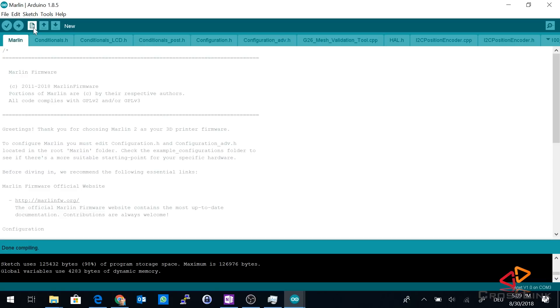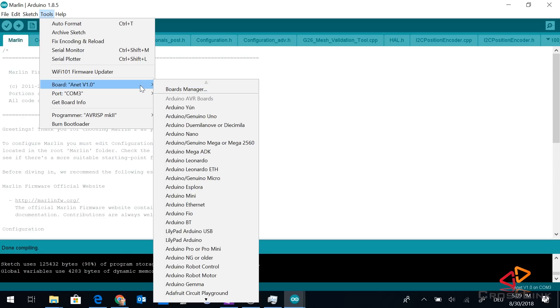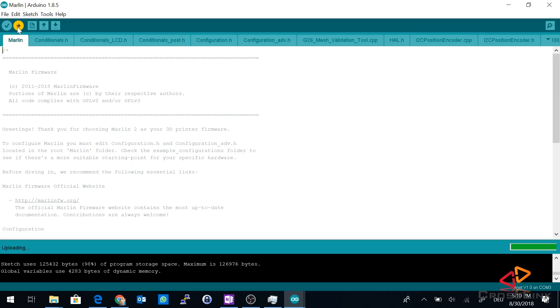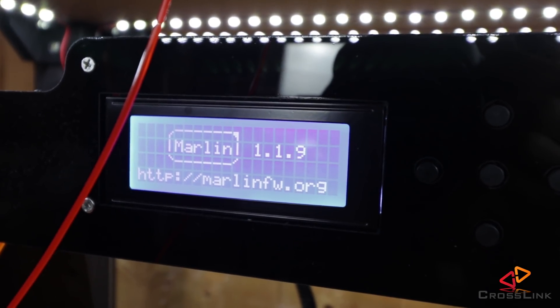We're done compiling. This is the last step and this is where it gets exciting — we're uploading the firmware now to the printer to see if it works. Because we have already verified that the firmware compiles, we verify one last time that we have all the settings right: we have selected the right board, the Anet V1.0, not the one with the bootloader, and we have selected our COM port correctly. Let's hit the upload button. During the upload process you will see that the printer restarts, and then the Marlin firmware version will be shown on screen — that's the sign that you have successfully uploaded the firmware. Now we can go print with our new firmware.